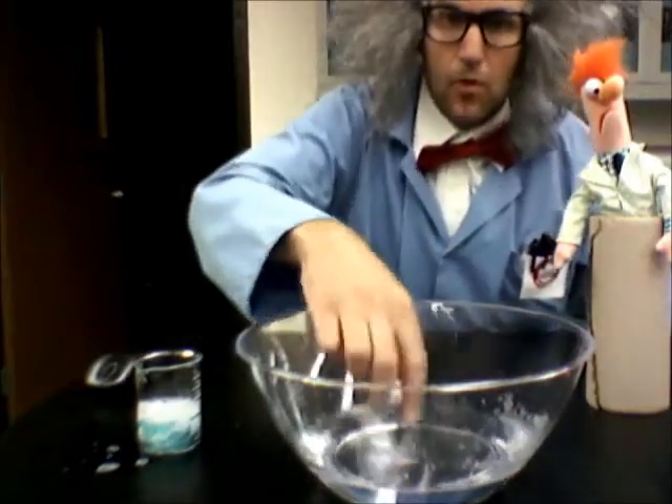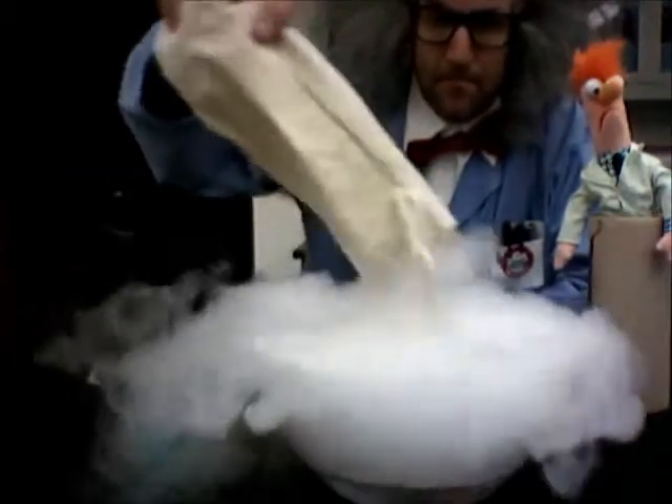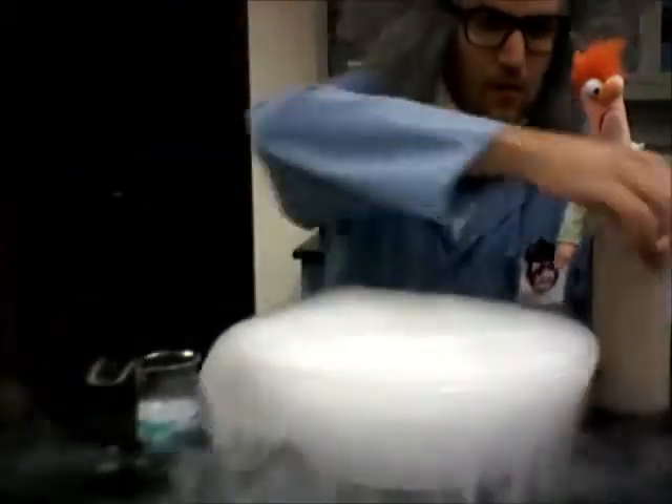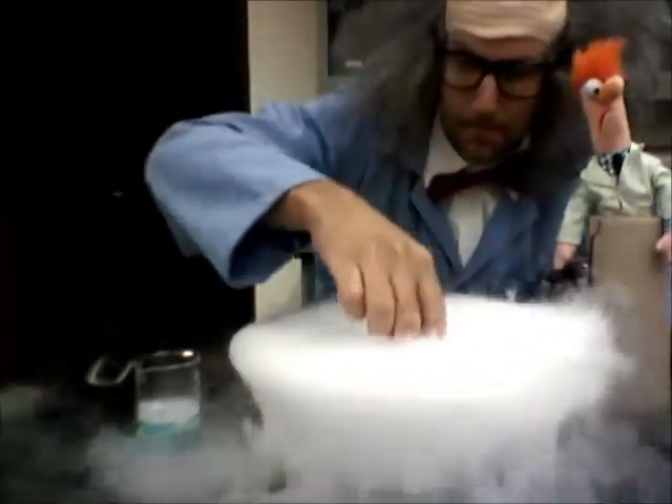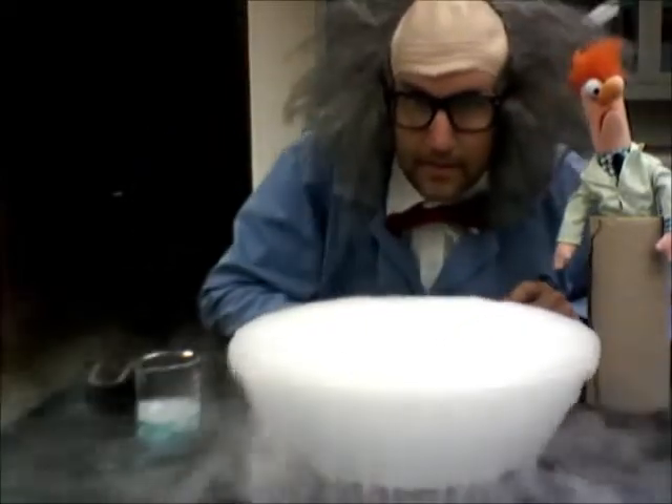I have some warm water, I put some dry ice on it, then put the LED down there.